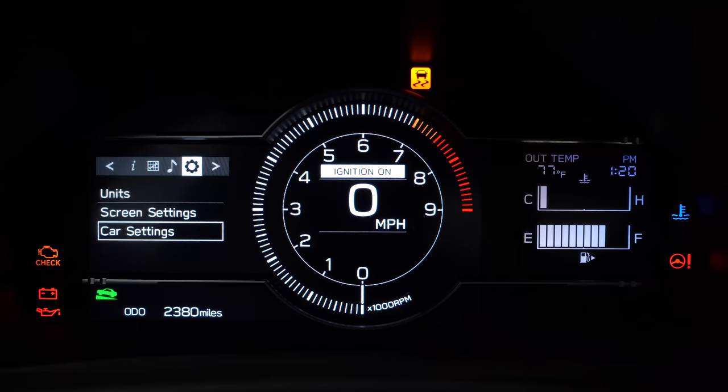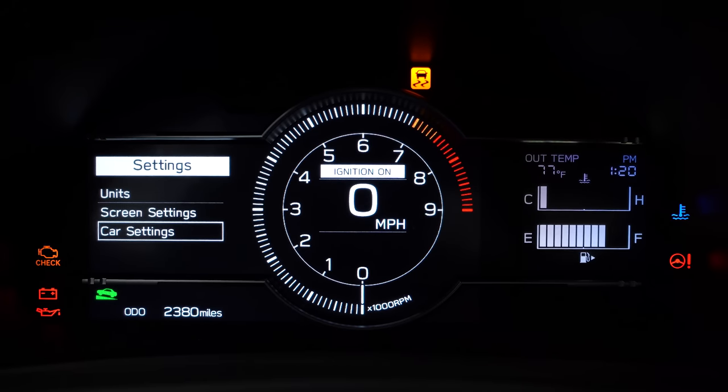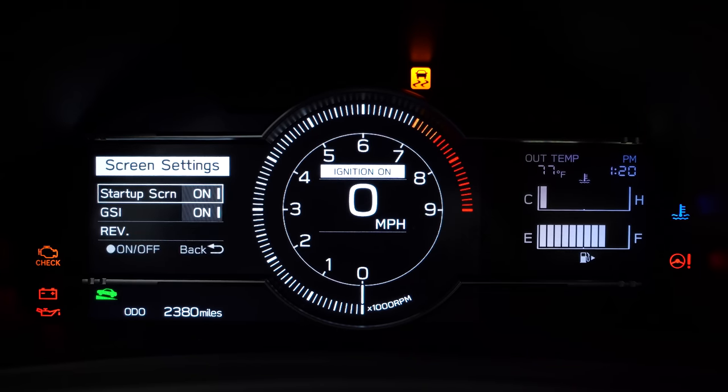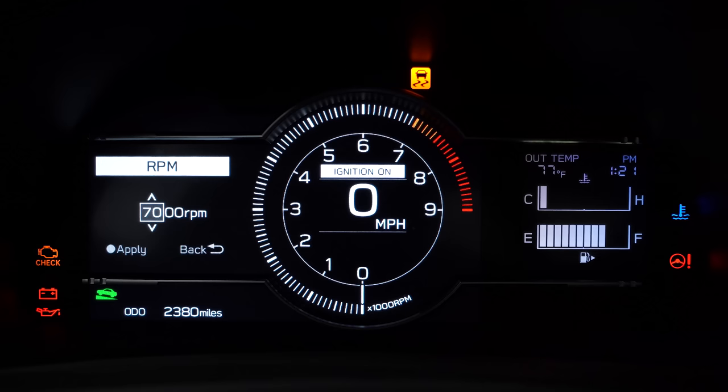On the cluster, going over to settings, you can access most of the settings I just showed you. But if you go back to the screen settings, you can turn on and off the startup screen as well as the gear select indicator, which shows which gear you're in and gives an indication of when to shift for the best gas mileage. Going down to the rev option, this is where you can turn on and off the shift light or shift indicator.